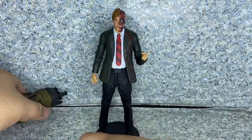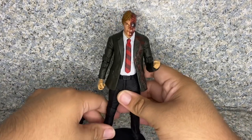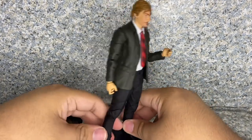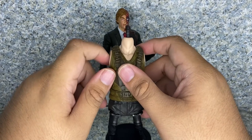Since he is part of the Deluxe Collect-and-Connect wave of figures, he does come with the torso of Bane.